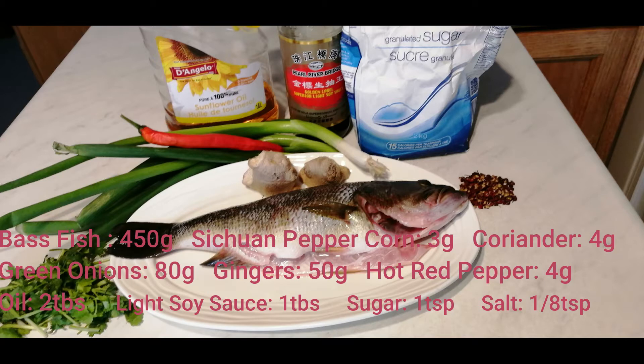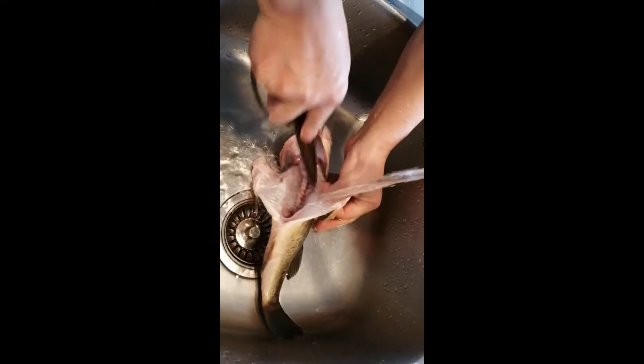These are all the materials I used for this dish: a bass, ginger, citron peppercorn, coriander, green onions, one hot pepper, oil, light soya sauce, and sugar.